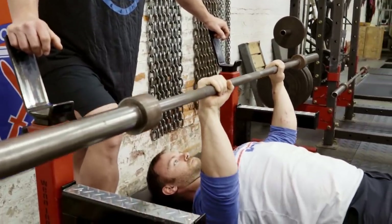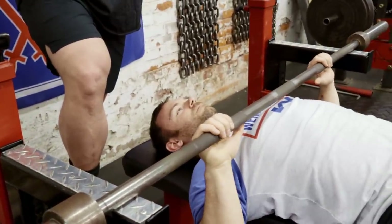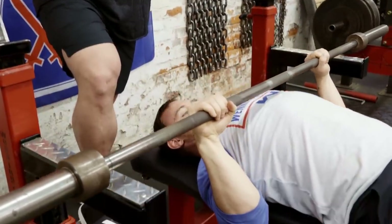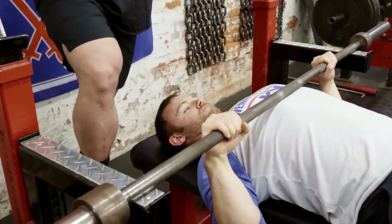Now why I like this is because if he gets in trouble and he gets stuck — say he's maxing himself — he can get out of it. But the other reason is it's actually pausing in a challenging spot which is going to make him super strong, and although this looks like a normal bench press, it sure doesn't feel like it.